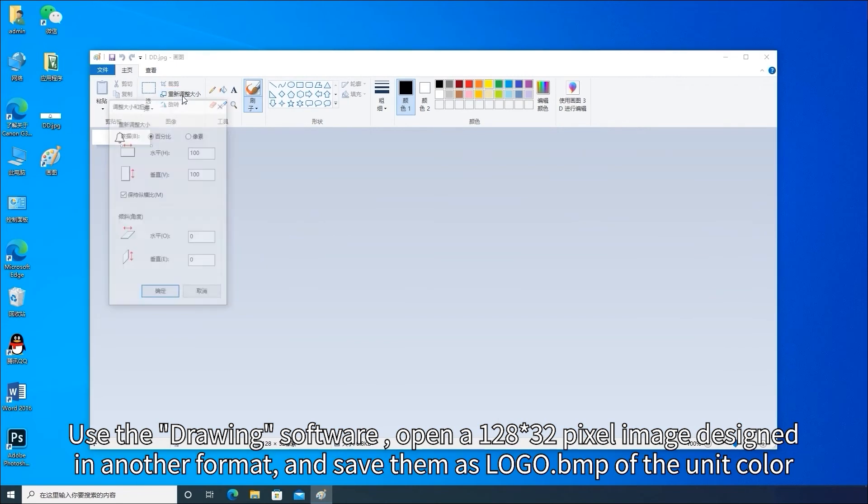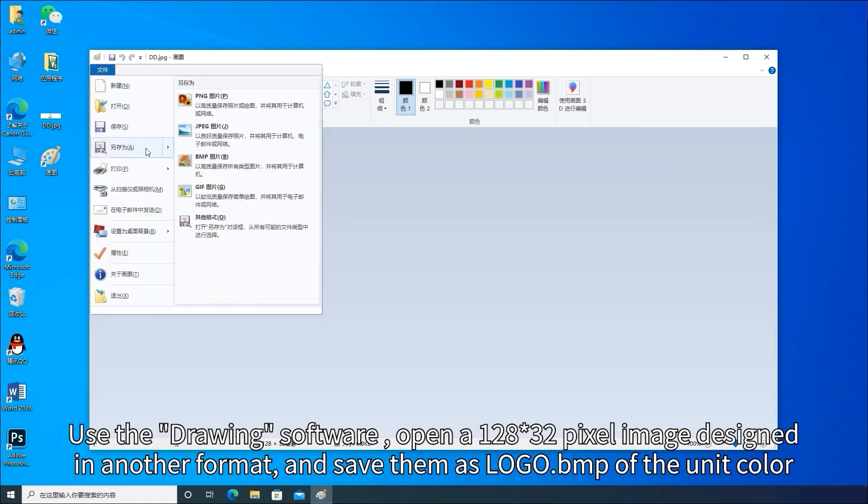Use the drawing software to open a 128 by 32 pixel image designed in another format and save it as logo dot bmp of the unit color.